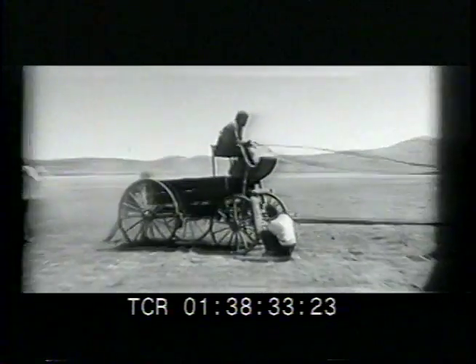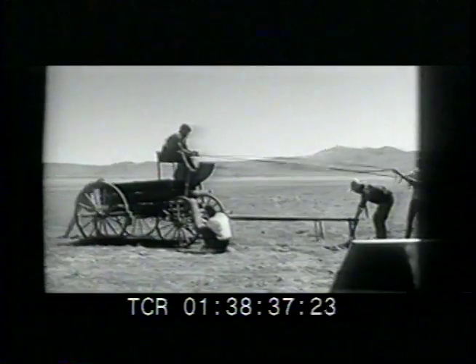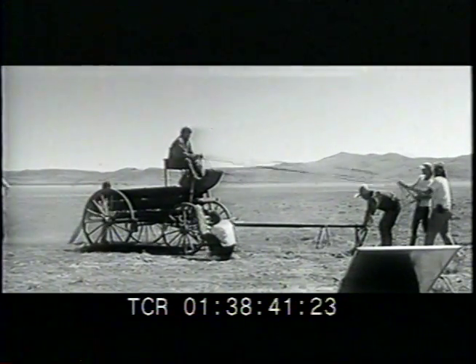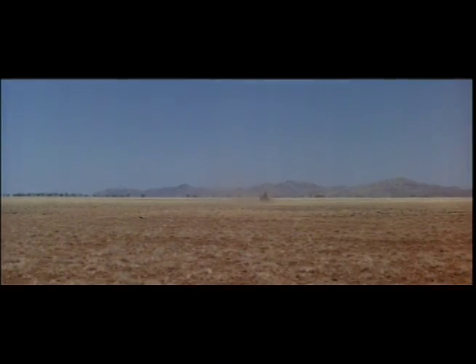Here is how we did it. The buckboard was stationary while crew members held the reins. The sound recordist recorded the actor's yells and a shaker tray was used to create atmospheric dust.